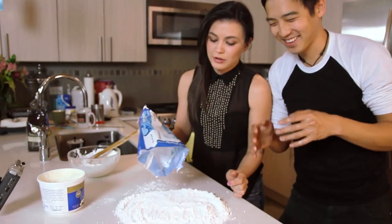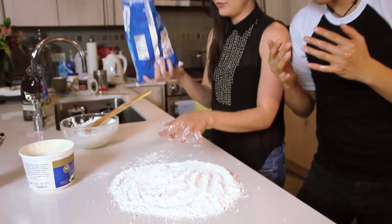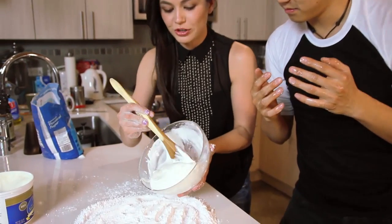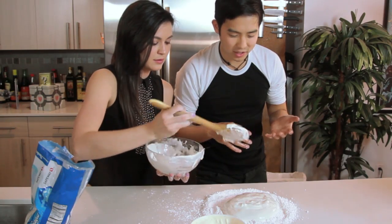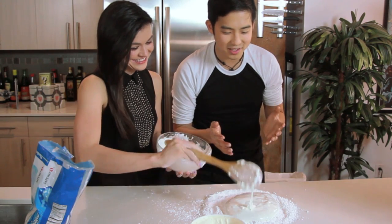Step three: you're gonna pour a healthy mound of powdered sugar onto your greased work surface. Then you're gonna pour your marshmallow fluff onto your powdered sugar. By the way, I've never wanted to eat a pound of just everything in front of me more than right now.